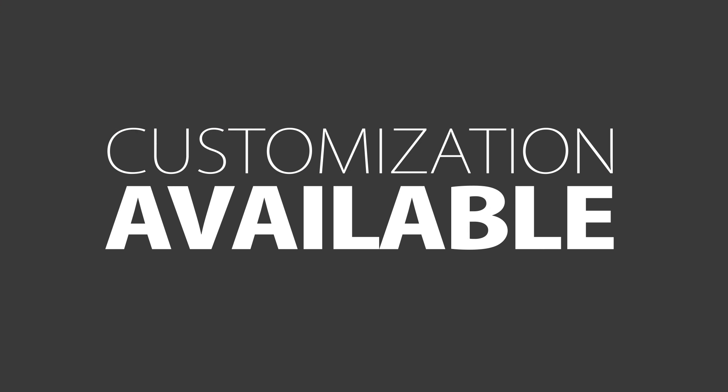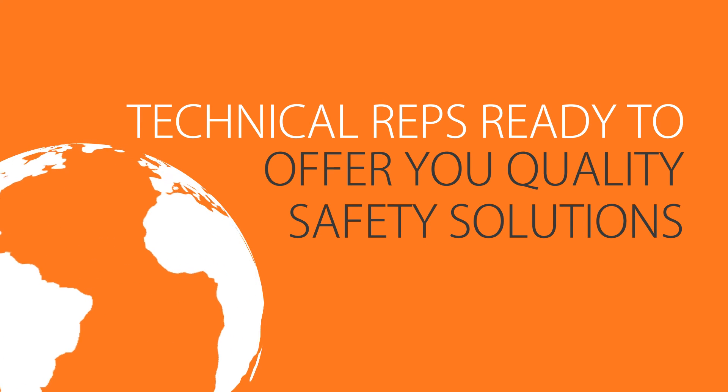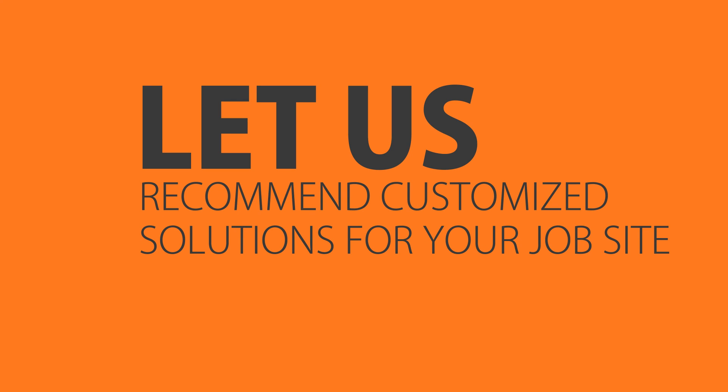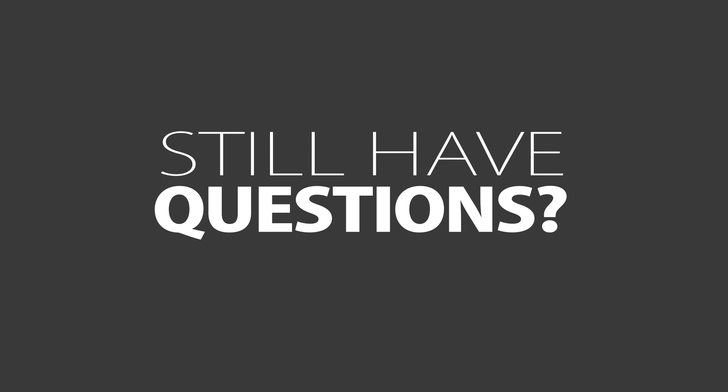Air Systems offers custom options to satisfy almost any application. We have local manufacturing representatives that provide worldwide service with a vast distributor network, coupled with the best customer service and technical support team in the business. Become OSHA compliant and keep safety first. Still have questions? Contact us.